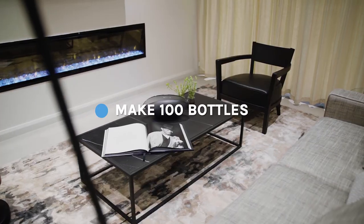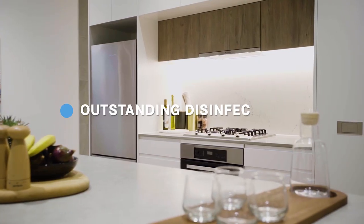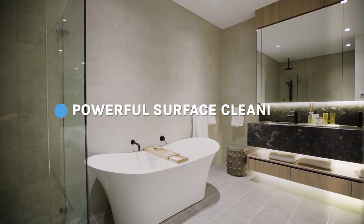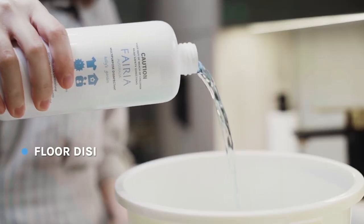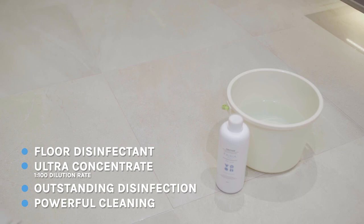One bottle of our unique concentrate formula makes up to 100 bottles of disinfectant. Kills 99.9% of germs and fungi. All-purpose hard surface disinfectant and cleaner. Super disinfectant and cleaning power to make your home more healthy.